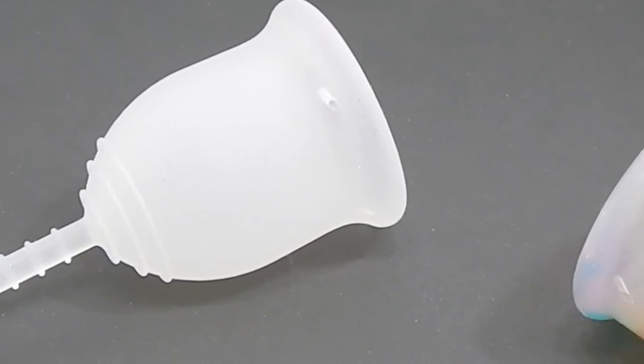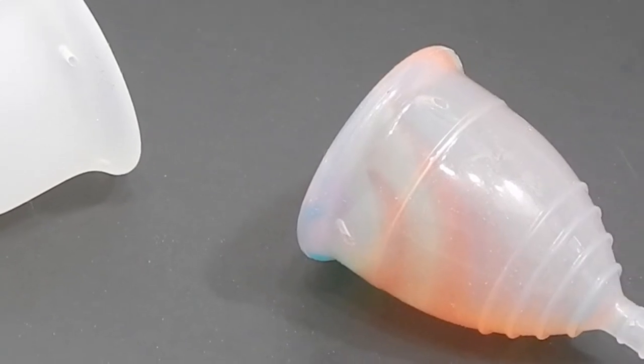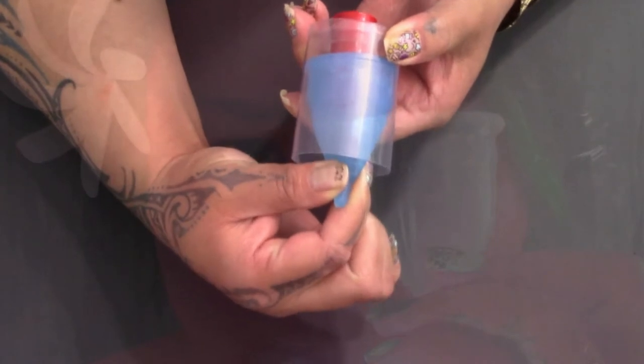This is a squish comparison between the small Lena in the sensitive version and the small Yuyuki in the rainbow version. Hello everyone, it's Red Herring. I hope you're having a great day.